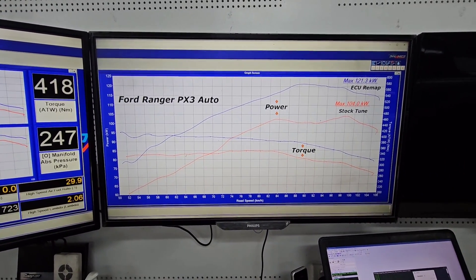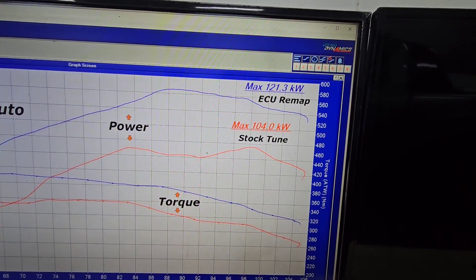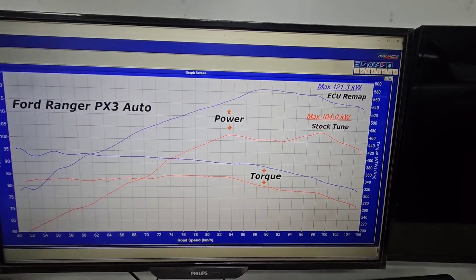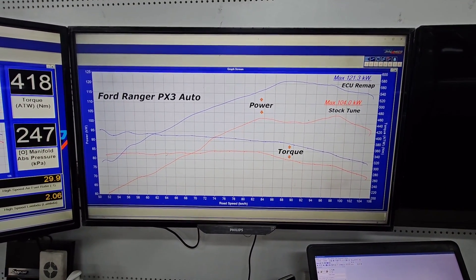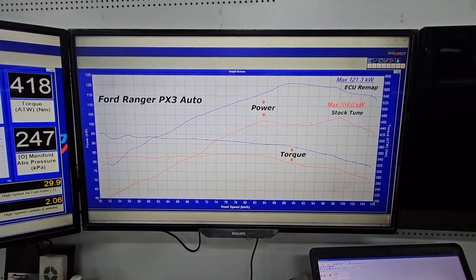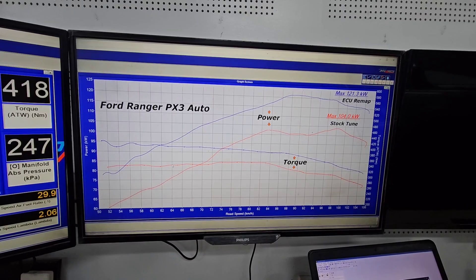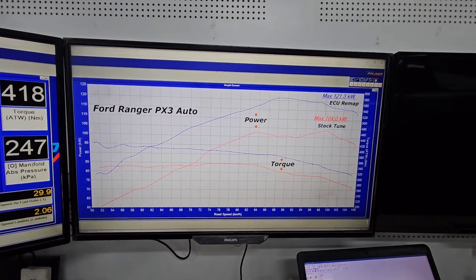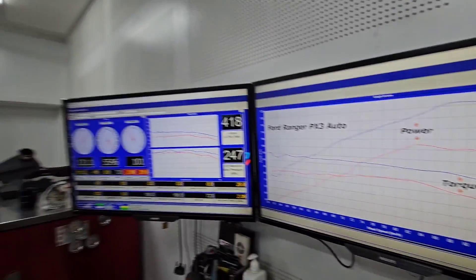There are cars out there making a little bit more power than this, but on the PX3s you don't want to push the turbocharger too hard. We don't want to tune something that we know is on a ragged edge and have the car come back with a failure. At the end of the day we need to tune reliability into these vehicles, just like the manufacturer does, and we need to leave a nice safety buffer. If you want a hot tune, that's probably somewhere else to go — that's not how we work.